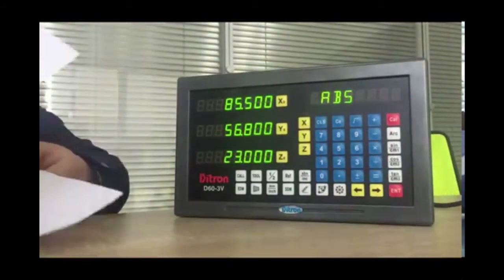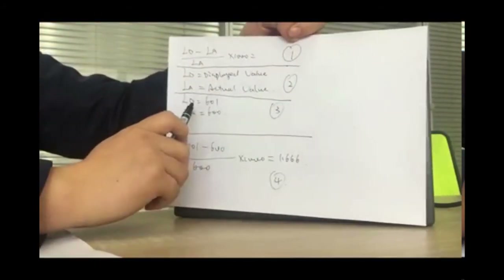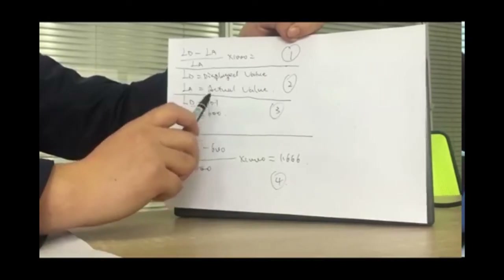We will take an example. For example, the displayed value is 600.001 and the actual value is...